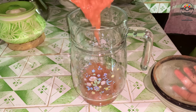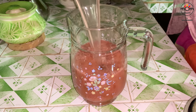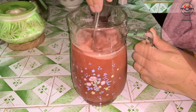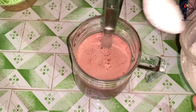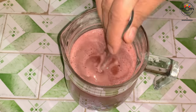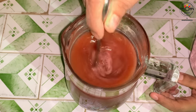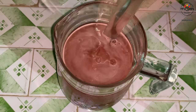Add that to a jug, then pour more cold water to reduce the thickness. Add sugar as per your taste, and to balance it all, add a pinch of salt.